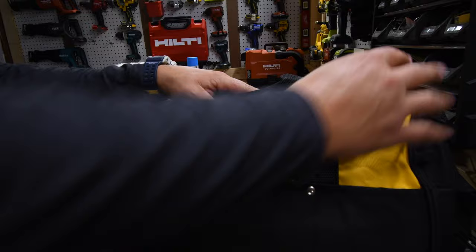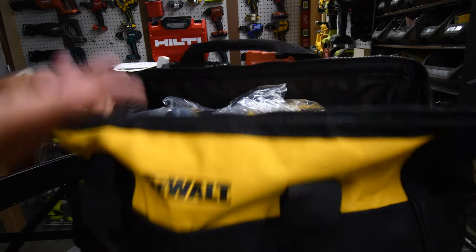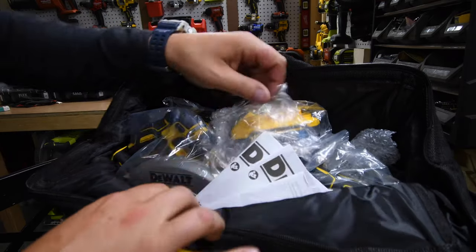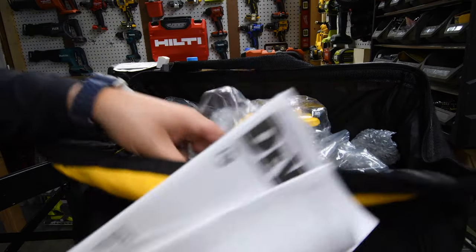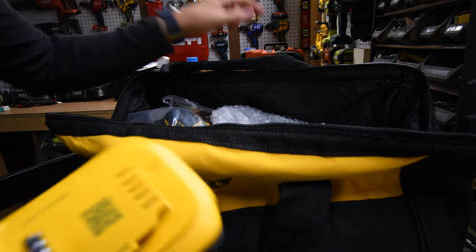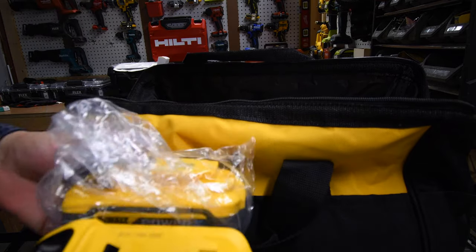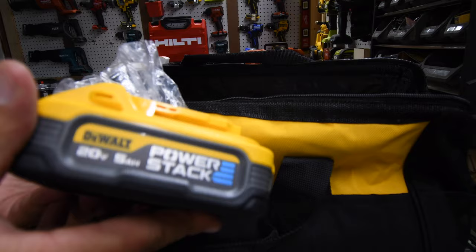Out of the box you get this big bag. I did cheat — I charged up these batteries. It comes with instructions and warranty information for each of the batteries and tools. We don't have just one, but two 5 amp hour PowerStack batteries.